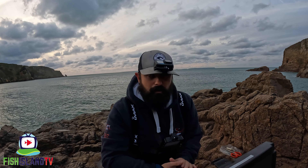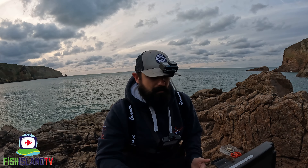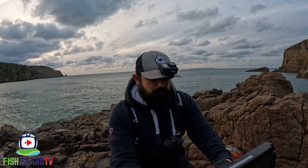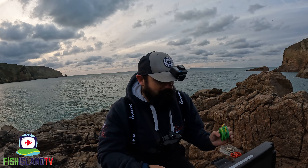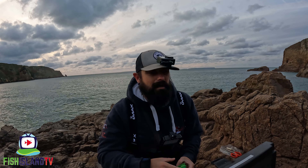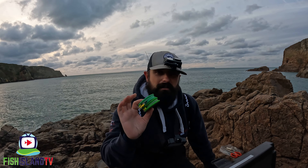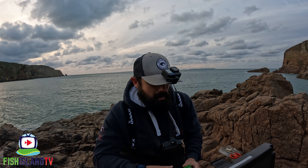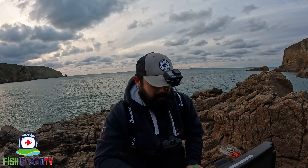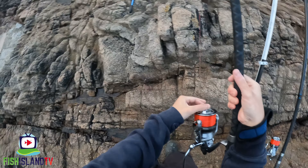With no swell, the bait's not getting washed around as much. Being small-eyed rays, they're like predatory fish — they're hunting for sand eels in the sand on the beach. So I'm thinking with a slightly longer snood, the bait's going to move around a bit more rather than being pinned down to the bottom on a short snood. I'm about half an hour in on the first cast and haven't really had a bite yet, so I'm going to reel in and put on a longer up and over rig.